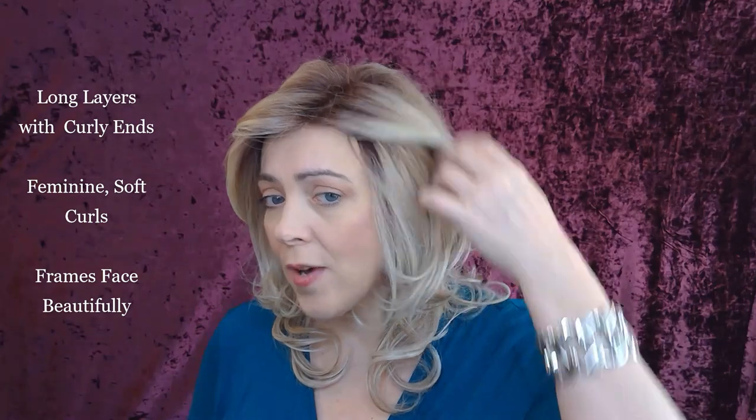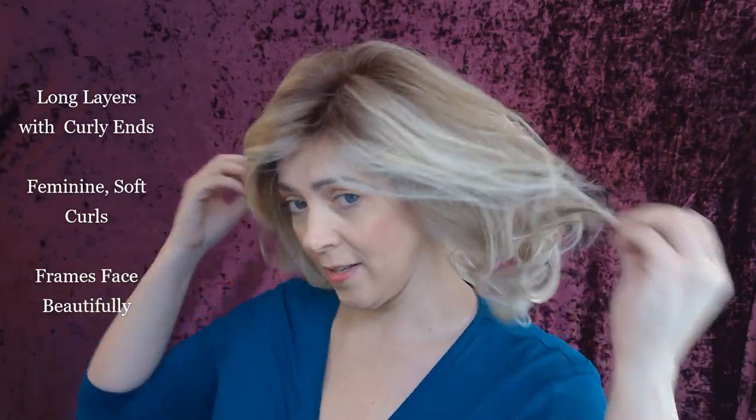I really love Americana because she's so full. She has long layers. I have not styled her with anything but my fingers, and this is pretty much straight out of the box. She's easy to style. She has these long layers that are kind of straight until you get to about your chin, where she kind of outlines your face beautifully. And then you have these curly ends, which just really give her a feminine, soft, lovely look.